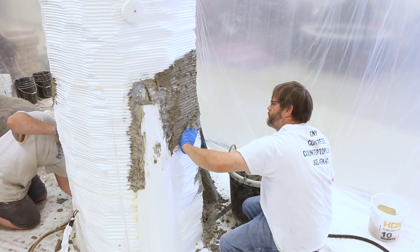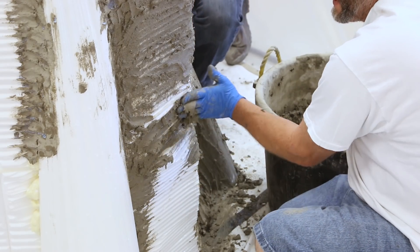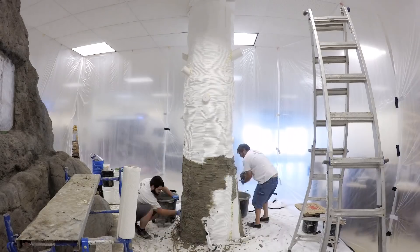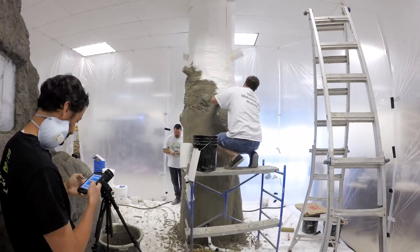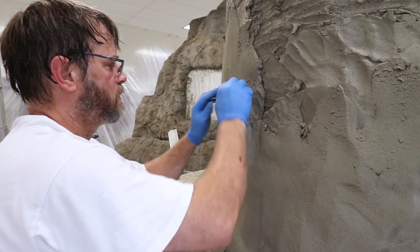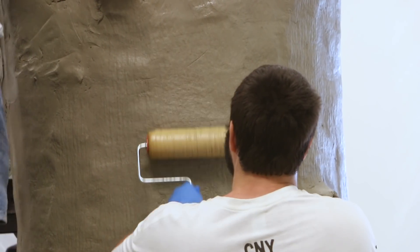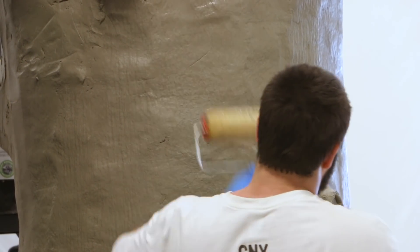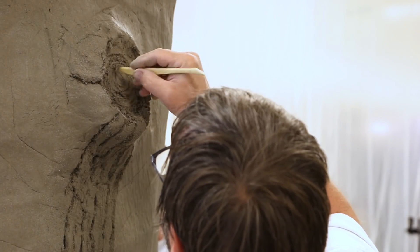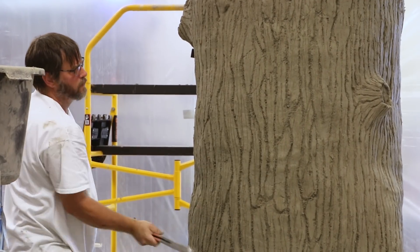Next, we started applying the vertical mix to the column wrapped in foam. This will become the tree. The material is applied the same way by rubbing a thin amount onto the foam and applying more material on top. A wood grain roller was used to give a base texture. Sculpting tools created fine detail while trowels and wire brushes provided the bark texture.